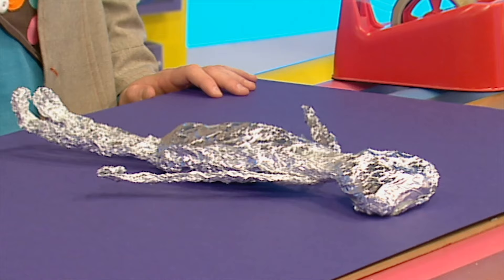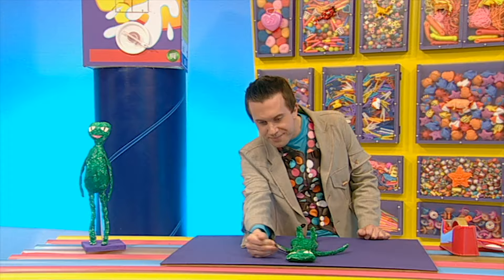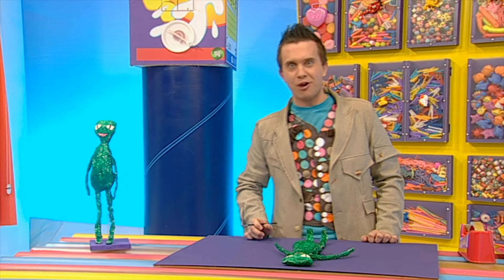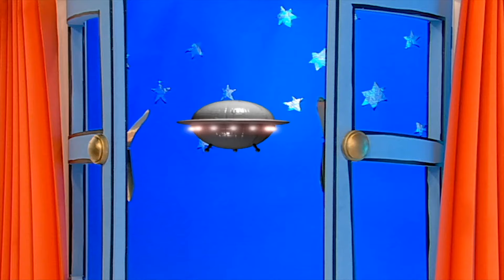Now paint your alien a really good alien colour — you can choose any colour you like but I think I'll do him green. You can paint his eyes another colour to give him a really great alien look. Leave him to dry.